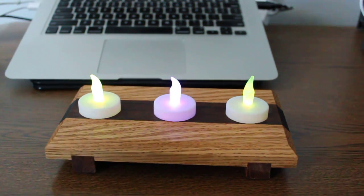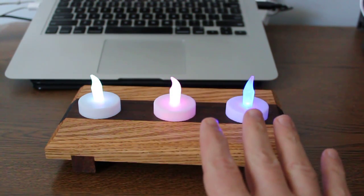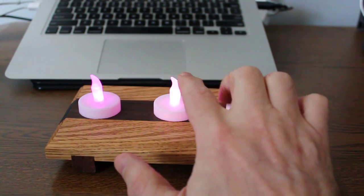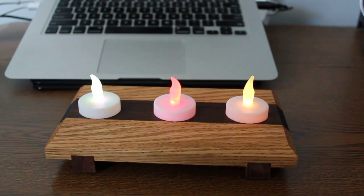I used the electronic color changing candles, which I think is a nice touch. Now some people joke that this isn't manly enough, so I added an extra feature — if you touch the center candle, it plays 80s hair bands.